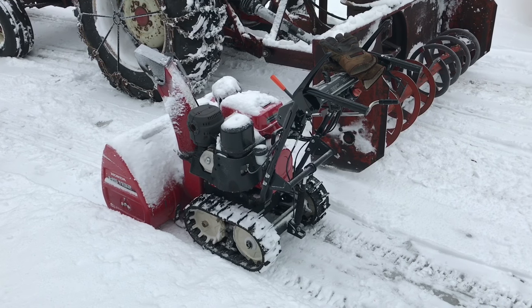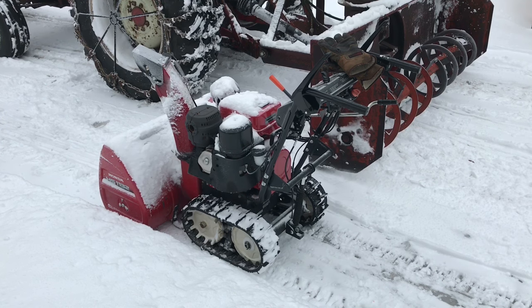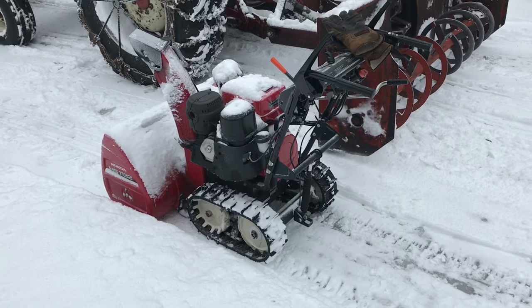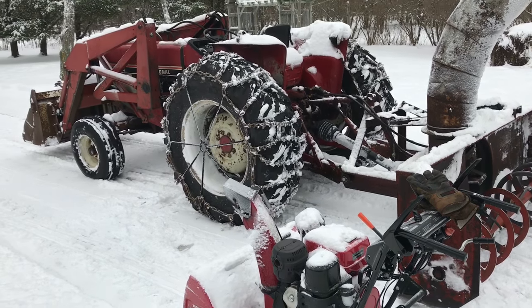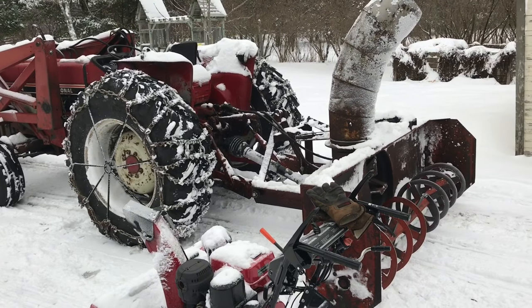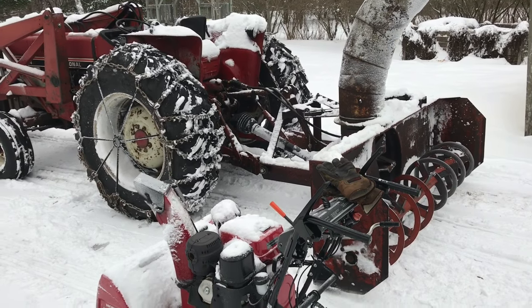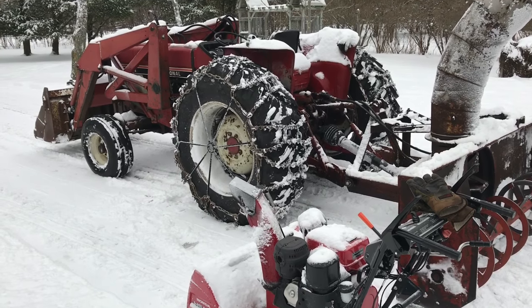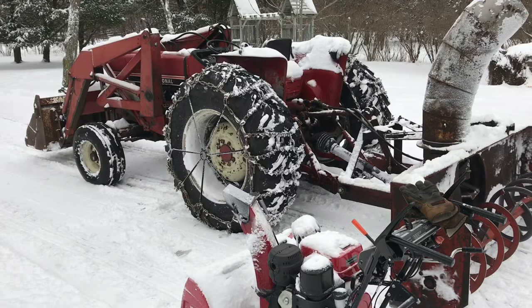This is my snowblower. It's one of the largest walk-behind units that Honda makes, and it's been a great snowblower, but it's kind of got me thinking about something. Right next door to it is one of my old jalopy tractors with its snowblower. We're right in the middle of snowblowing season, and these two machines side by side illustrate two different philosophies of machinery use.